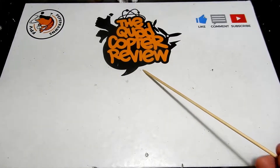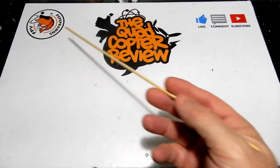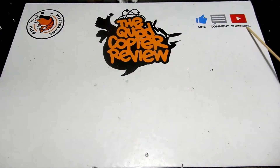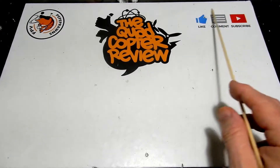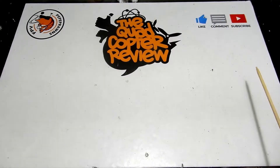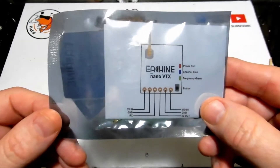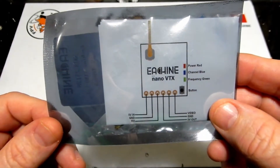Hey everybody and welcome to the Quadcopter Review. I'm your host Pepe Prons. As always, don't forget to like, comment, and subscribe to the channel — subscribing is going to help us out. Look for giveaways and other pertinent information during the video. For today I've got you guys the Iosheen nano VTX.